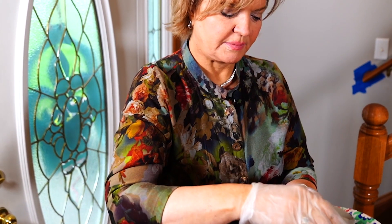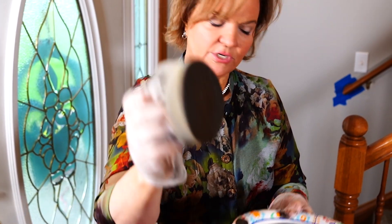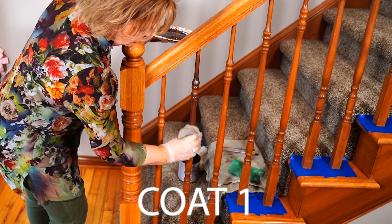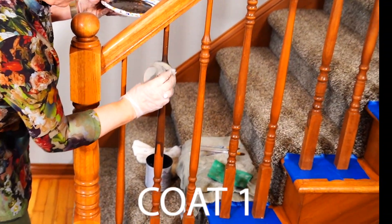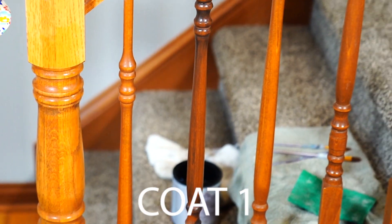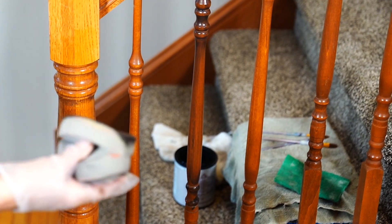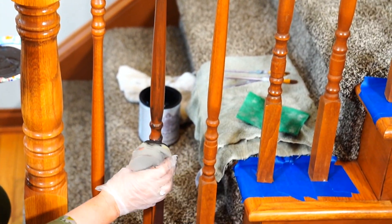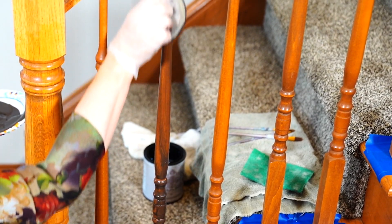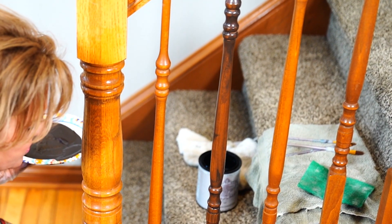I'm going to use the little built-in handle, load my sponge — poured it out here on a paper plate. I'll take the True Applicator and just run it right down this spindle. That easy. We're going to get what we call the 'ugly coat' — this is not going to look fully covered — so that we can get two coats on it during the live and show you how great it's going to look with that second coat.